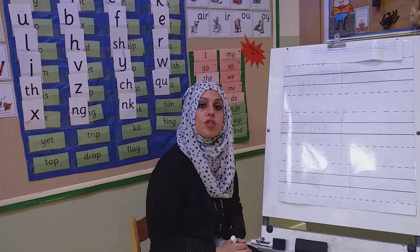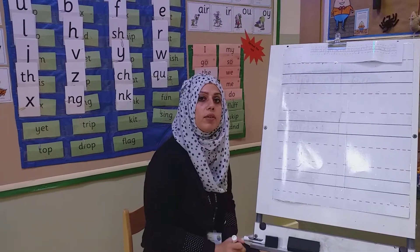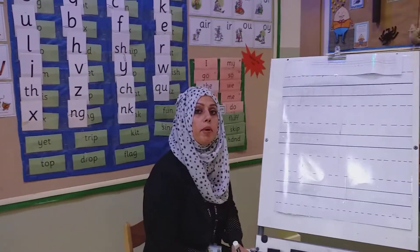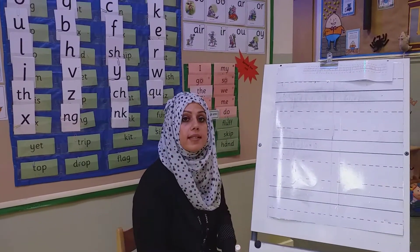We're going to do some handwriting today. Let's have a look at the handwriting grid before we begin. You can do this at home and ask your mummies, daddies, or anybody in your family to draw these lines.